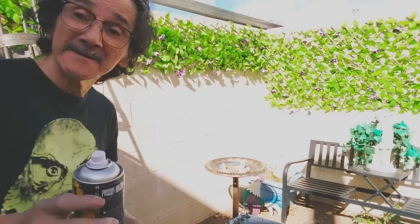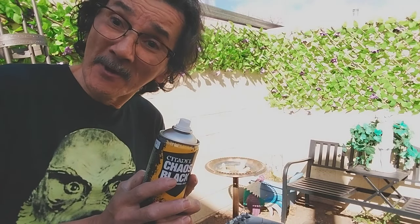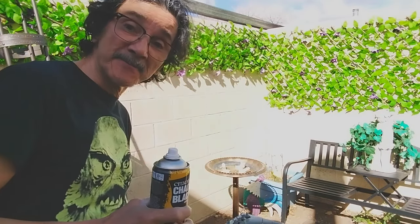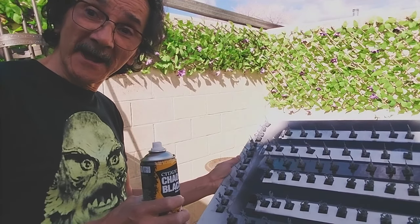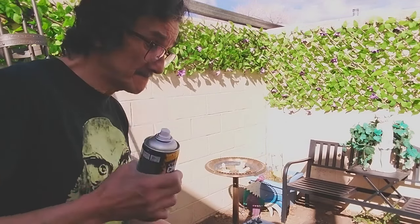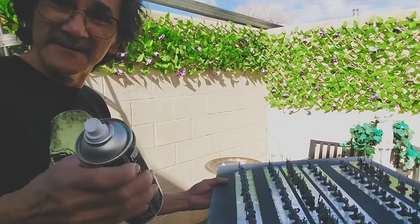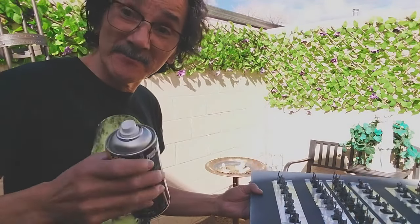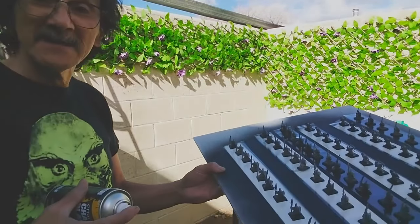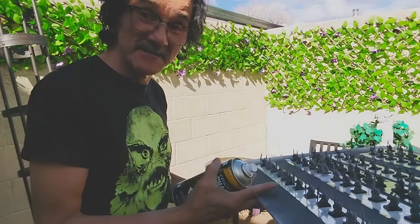Hey friends, welcome to another installment of my path to the Old World. We're gonna be priming a few more night goblins - some bowmen, a spearman. The weather is nice and I only got one can, and this can is only nine years old, so I'm hoping for some better results than last time. I've got at least 60 spearmen and like 25 bowmen on here.